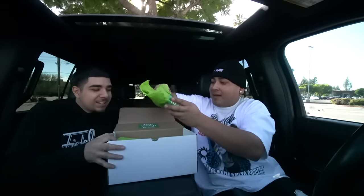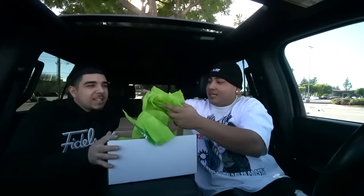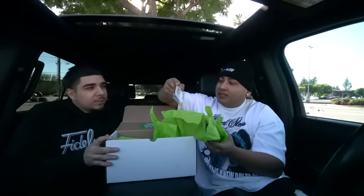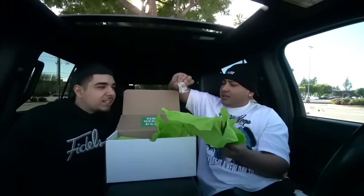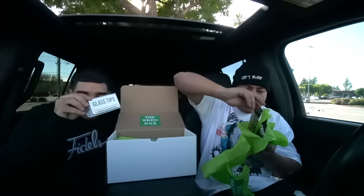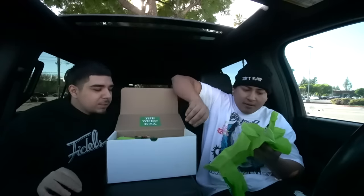Unwrapping the gifts — let's see what this is about. Honestly, I don't even know what's in here. They send new stuff every time. Some glass tips? Oh hell yeah, some glass tips! You know I like my joints — that's clutch, fam. Some reusable glass tips. Some king palms in there — can't go wrong with king palms.